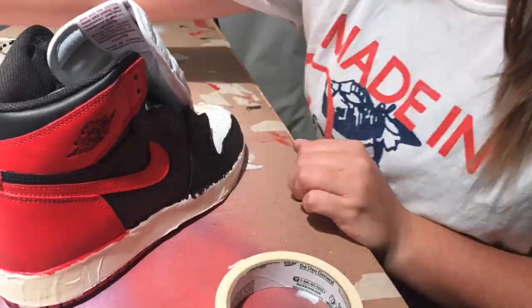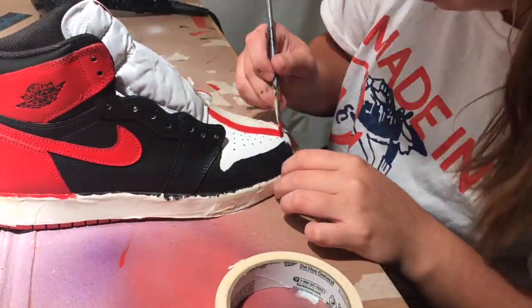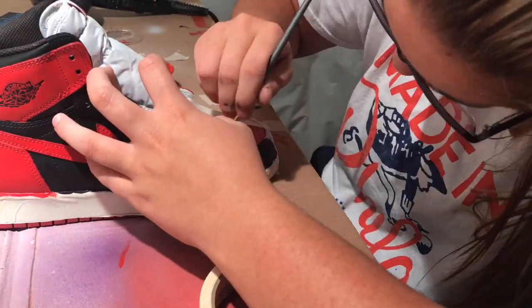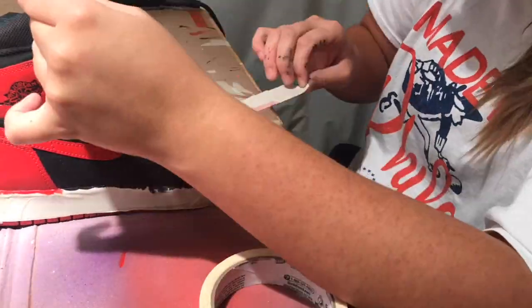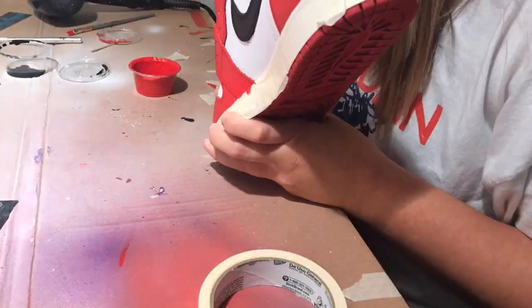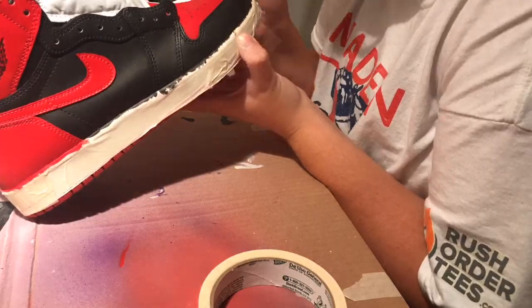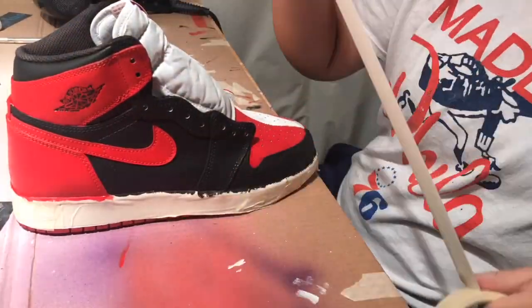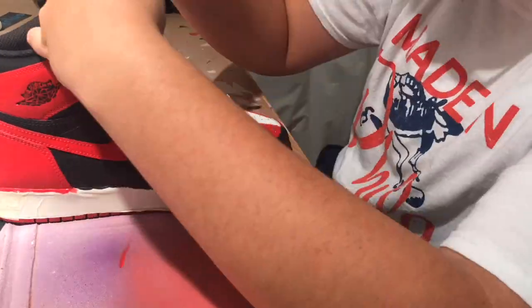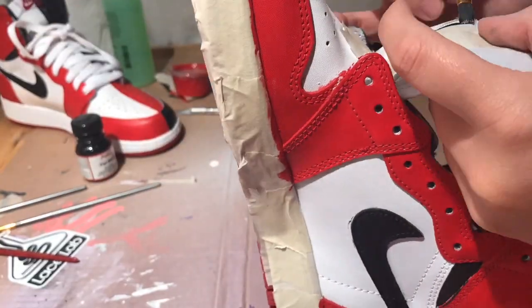Now that that is done, we are going to be doing the most crucial part of this custom — the center line. It is difficult, but then again it's not; the paint leaking through the tape is the most annoying part. You should really be able to eyeball it and fix it up with white paint if you need to. Stay tuned towards the end because that's when the on-feet video is going to be.